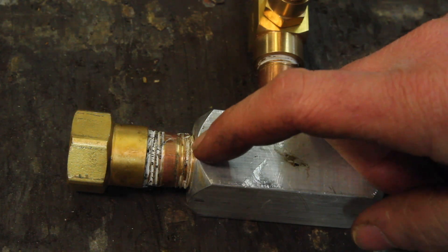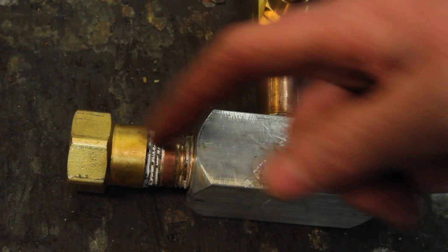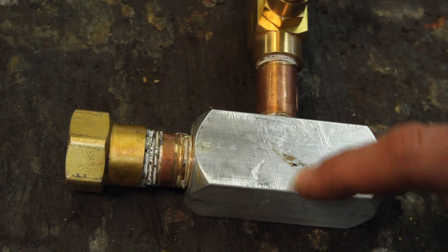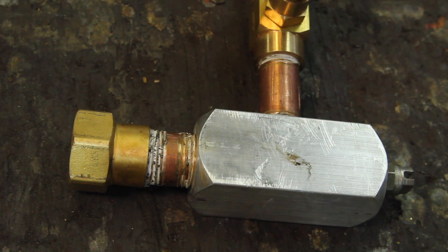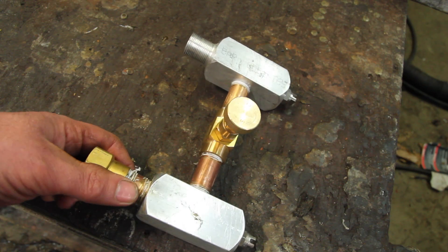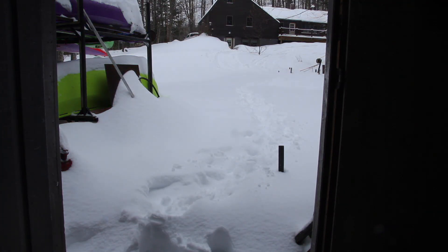One thing that I am going to change on this is to add a check valve on the airline to keep water from working its way back down the air hose and freezing, because I was having some icing issues. But other than that it works pretty well. And as these things go, the day after I fired this thing up we got nine inches of snow — so it works exactly how I planned it.